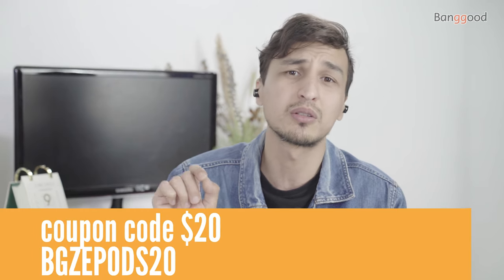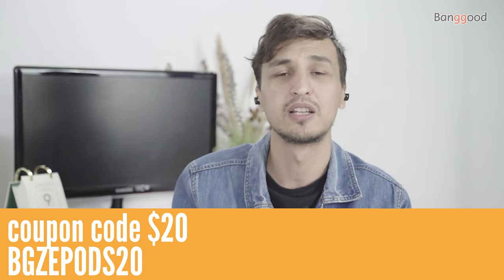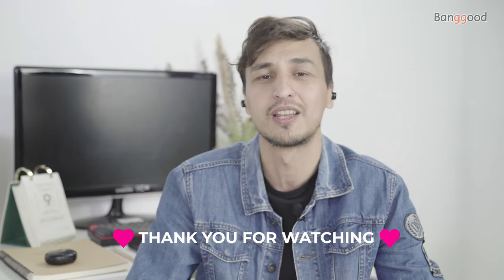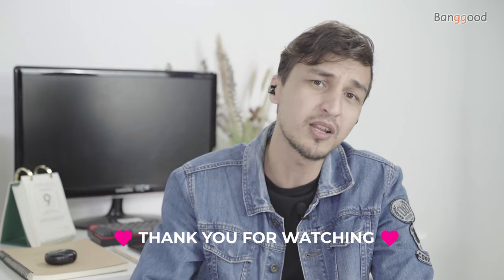I have good news — I have a special coupon code. You can buy the earbuds for $20 instead of the original price of $40, but only the first 20 percent of buyers can use the special coupon code '2020'. Happy New Year — I wish you all the best, and that's all for today's video.